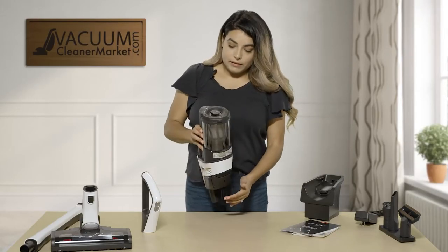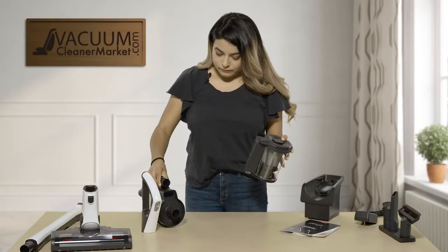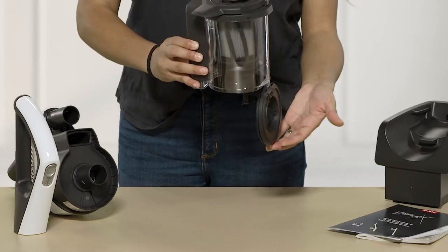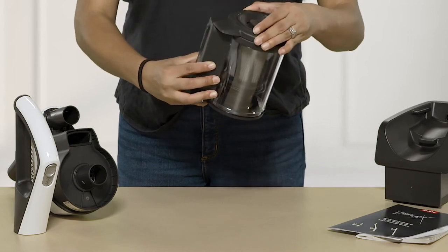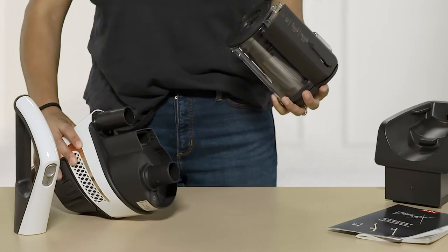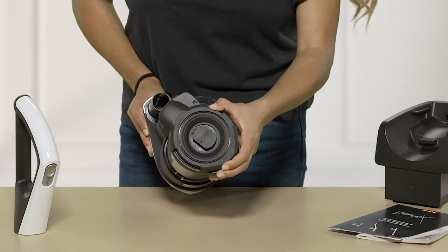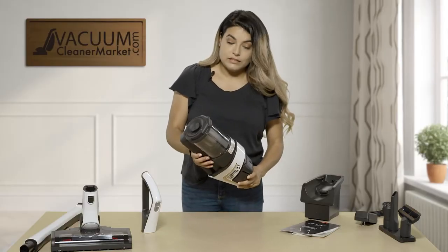To access your dustbin, take this, turn it, and it will remove completely off of the handheld model. To release the dirt into the trash, take this and completely turn it — this little flap right here will open. When you want to close it, close it completely, turn it, and push until you hear a click. To put it back onto your vacuum cleaner, line this up with this one, insert it, turn it to the left a little, push in, and then turn it back to locking — just so you know it's completely shut before continuing vacuuming.